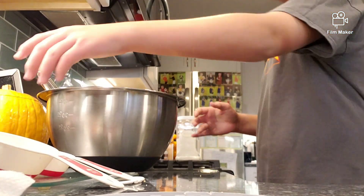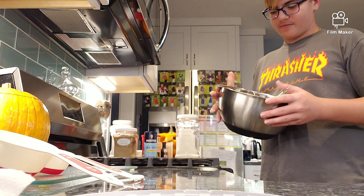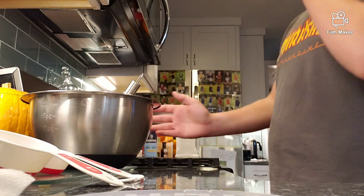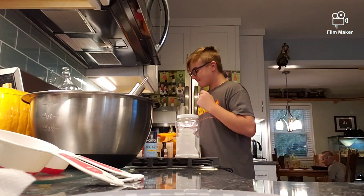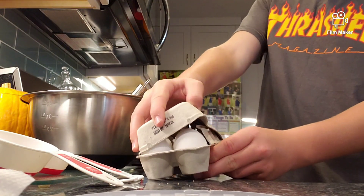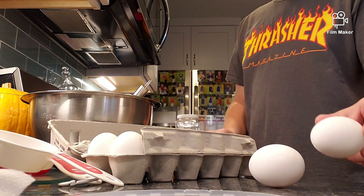Okay, now we've mixed that — I had to add sugar, I forgot to show that part. Now there's brown sugar, regular sugar, and butter. Now take your eggs and add two eggs.